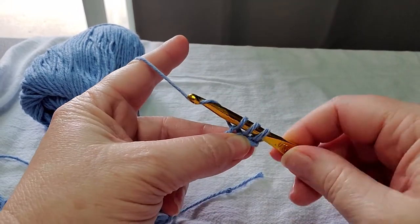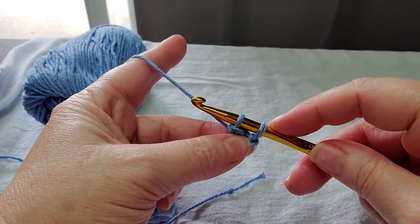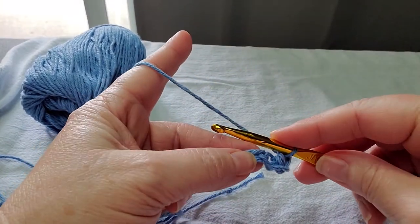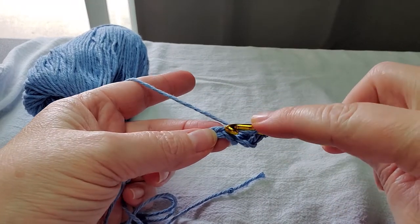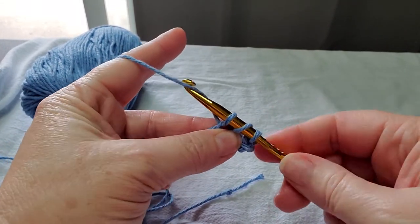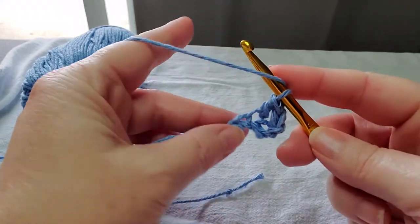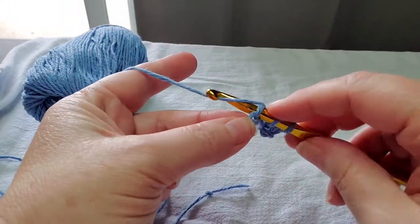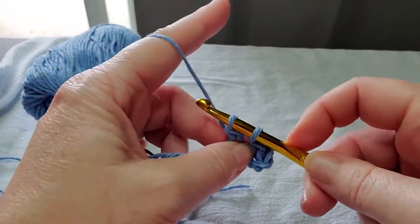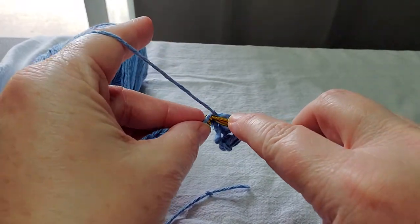What we are going to do is yarn over and pull through two. Then we are left with two loops on our hook, we yarn over, and go through those two. And that is a double crochet. Let's do it again: yarn over, go into the stitch, yarn over, pull up a loop — three loops on our hook — go through the first two, then yarn over and go through the second two. You can see it's a much taller stitch than either the single crochet or the half double.